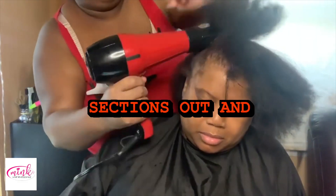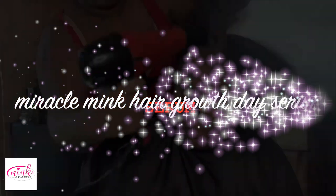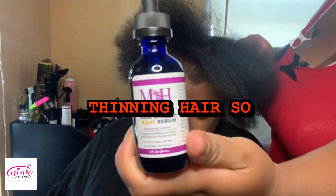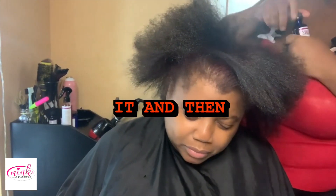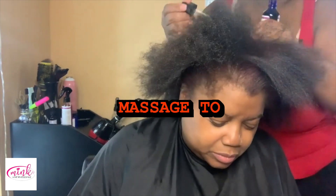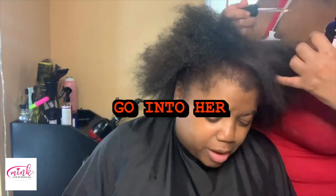I blow-dry all four sections out and then I go in with the Hair Growth Day Serum — it's a volumizer for thinning hair. I take the dropper and go through her scalp with it, then give her a gentle massage to have the oils go into her scalp.